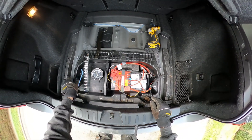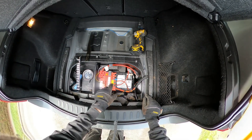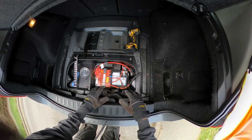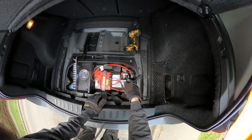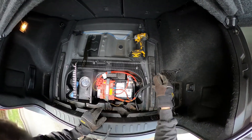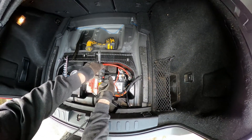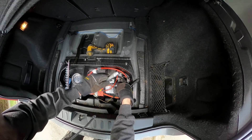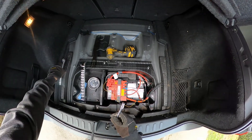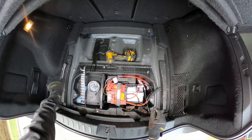We're going to remove the negative terminal first, because the body is earthed. If something catches it, it's much less likely to cause a hazard. Whereas if you take the positive terminal off first and catch it against the body, you've got a problem. If you short one of these batteries with a bit of metal you've got a serious arc flash explosion risk, so you do not want that.